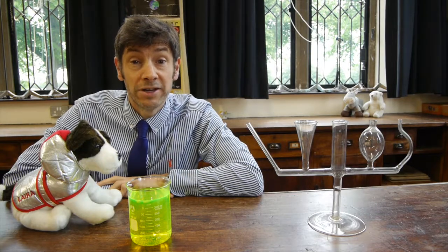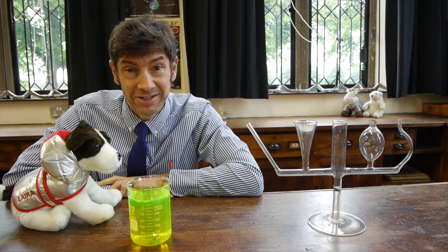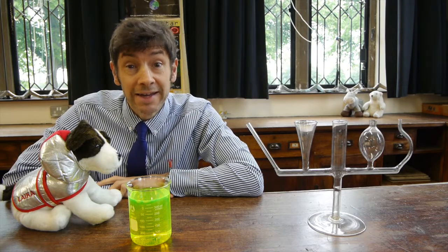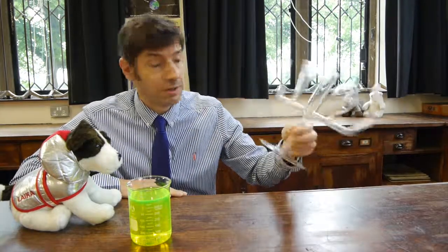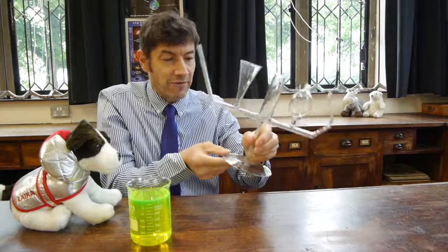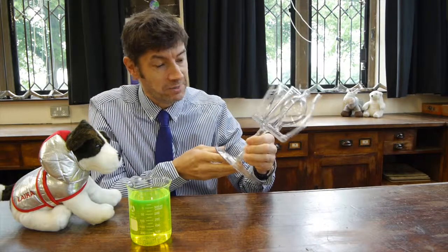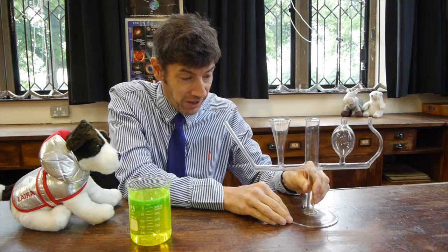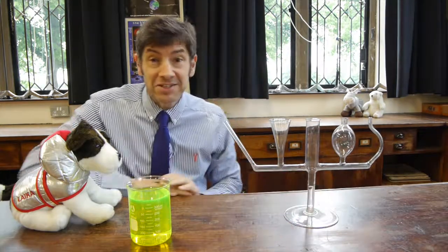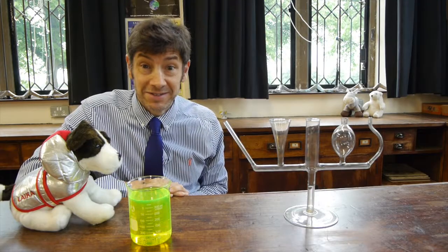Welcome back. I've got an absolutely fantastic experiment to show you today. We're going to be looking at Pascal's law. I found this lovely piece of apparatus in the laboratory cupboards and whoever made this needs to be praised for it because it's a beautiful piece of glasswork, but I am literally terrified of knocking it over. Let's see what this piece of apparatus was meant to demonstrate.